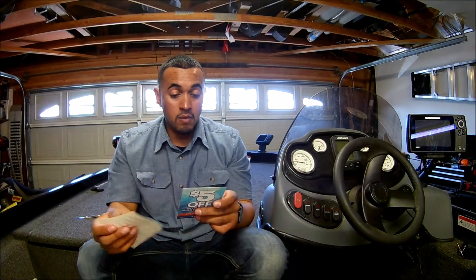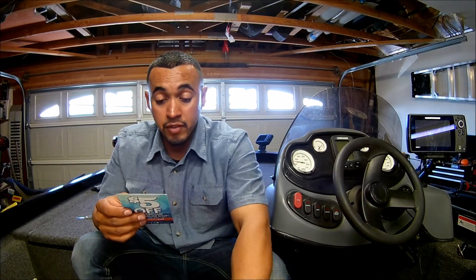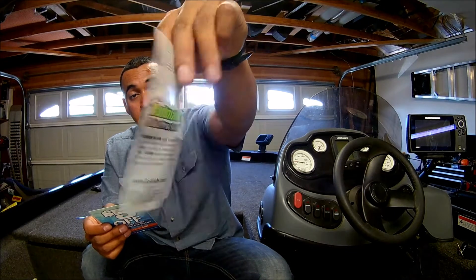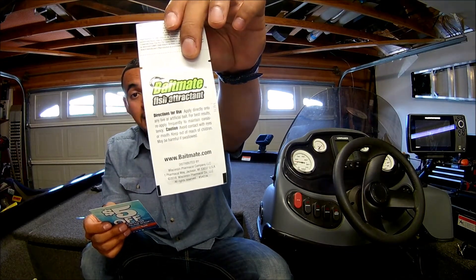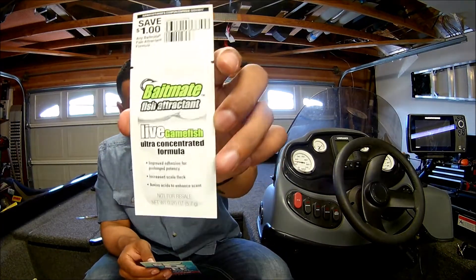And then we have a fish attractant — Baitmate Fish Attractant. It's a free sample in here. Live Game Fish, Ultra Concentrated Formula. Pretty cool.